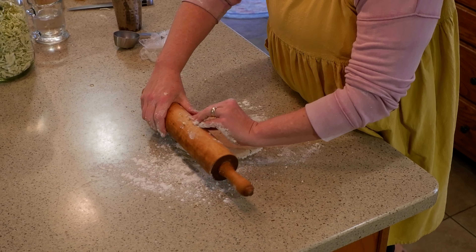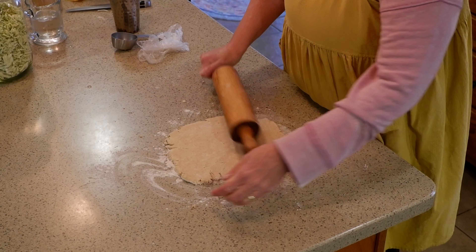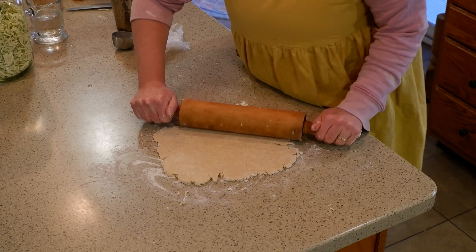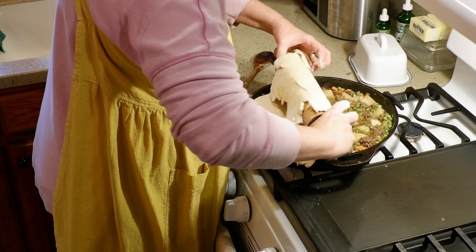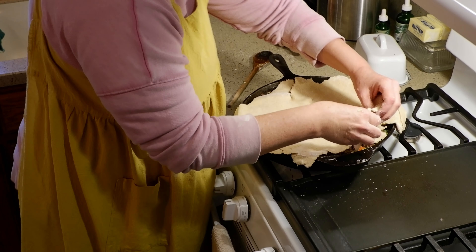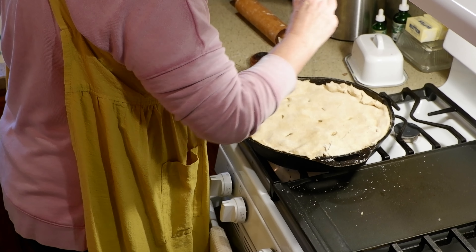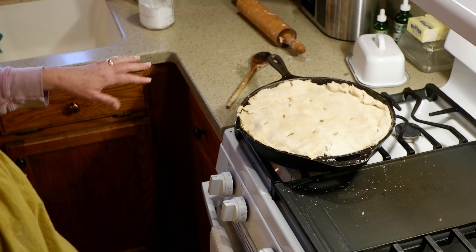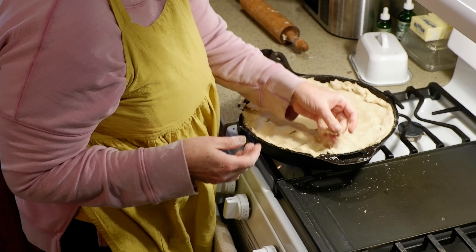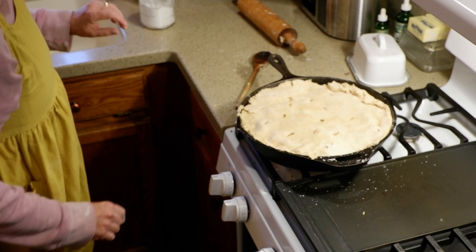Just going to go ahead and board the sides. I'm just trying to learn how to work with that fresh milled flour — not too awful bad. Most important thing is how does it taste? So I'm going to score this a little bit, then put this in the oven and cook it until the pie crust is done.